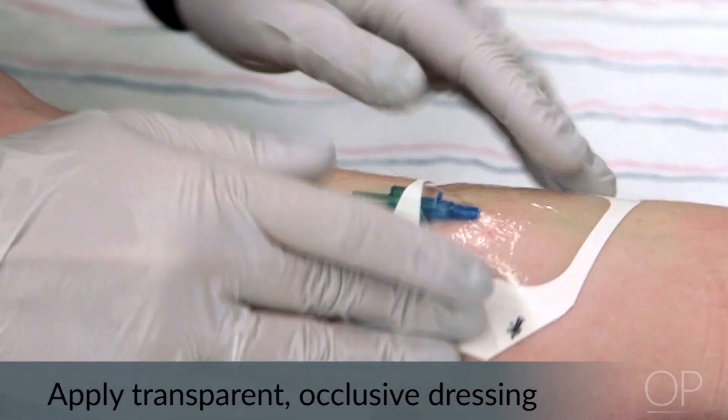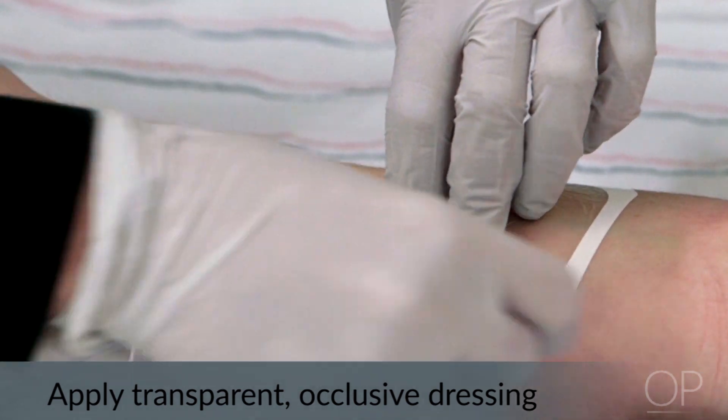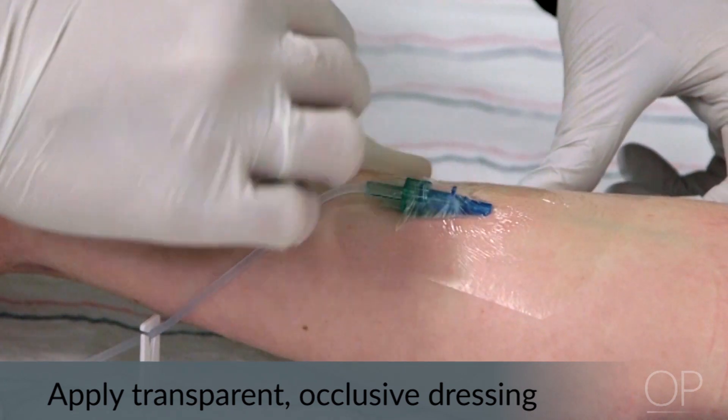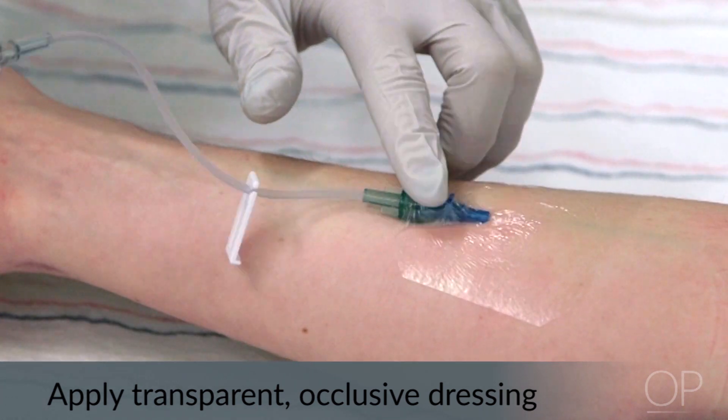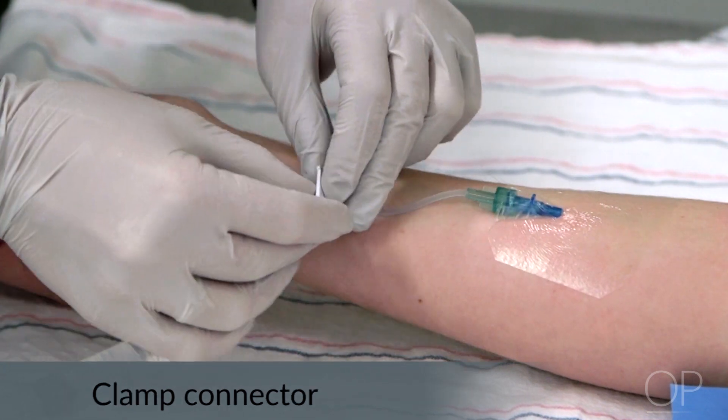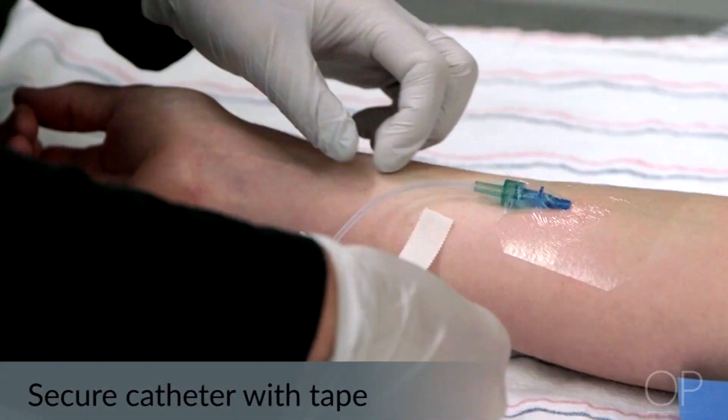Make effort not to cover the insertion site with anything opaque. This is important so that the site can be monitored for signs and symptoms of infiltration or phlebitis. Assess again for patency by flushing and clamp the connector.